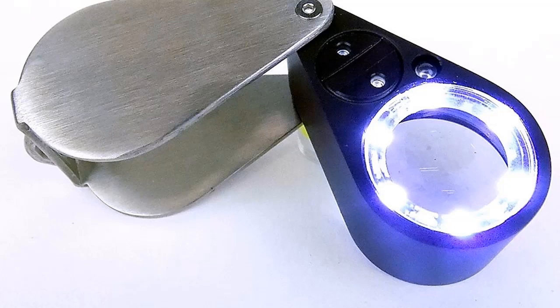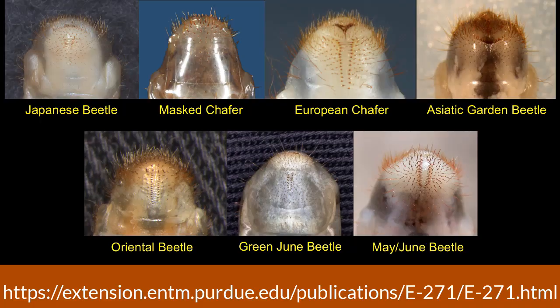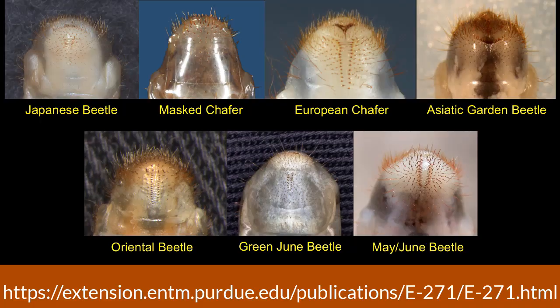A loupe is a lightweight, compact, handy little tool that you can take with you almost anywhere. Take a loupe out and explore the leaves, petals, and stems of the plants in your garden and the blades of grass in the lawn — you may see things that you never knew were there. Did you find a grub in your lawn? You can take a look at the raster pattern, which are the bristles and hairs on the underside of the tip of the abdomen, which can help aid in identification of the grub.